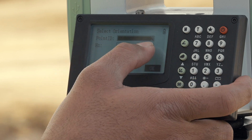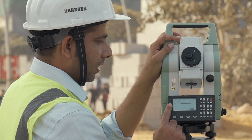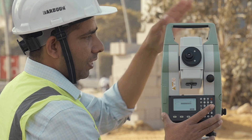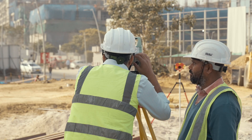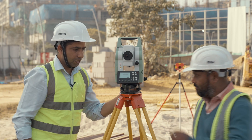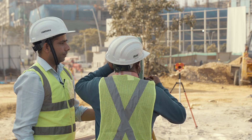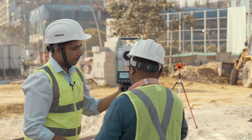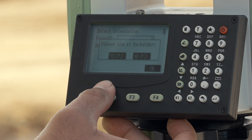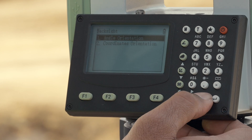The machine is asking for the point ID — let's say the point ID is B. This is the horizontal angle, which is 0 degrees, 0 minutes, 0 seconds. Now we have to align the crosshair of the machine with the crosshair of the prism — just cross-check and have a look at the prism crosshair. Now I am clicking the F4 button; please aim at the back side. We then click F2 and orientation has been set.